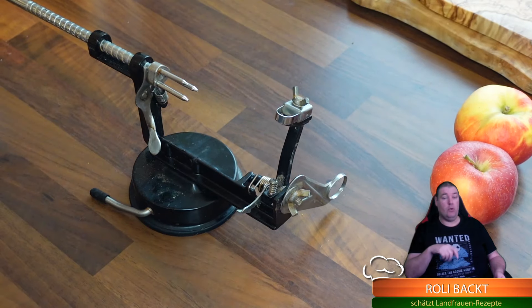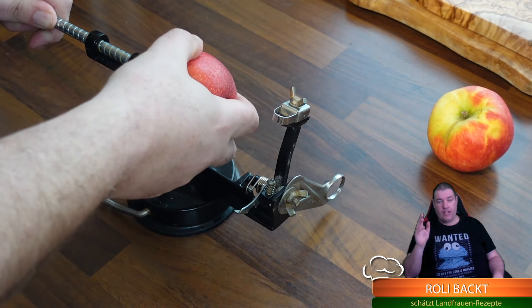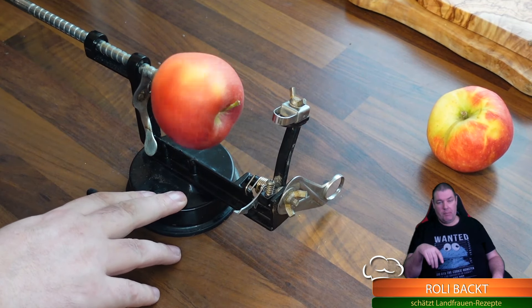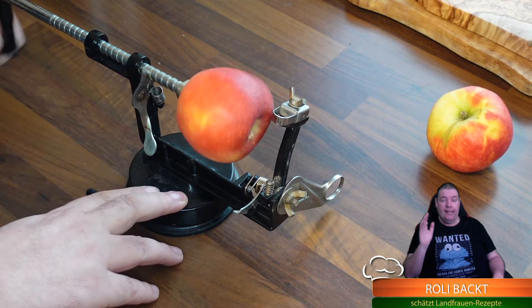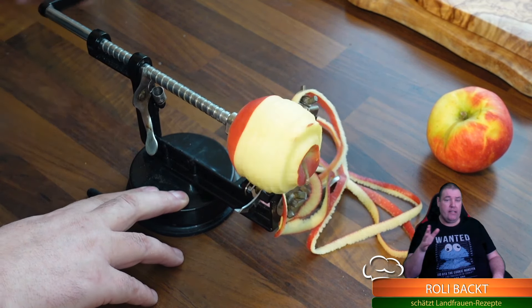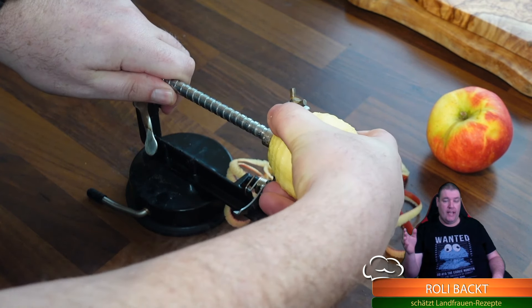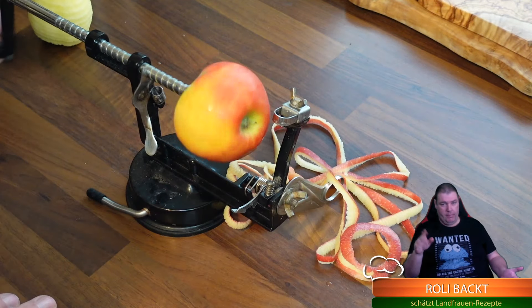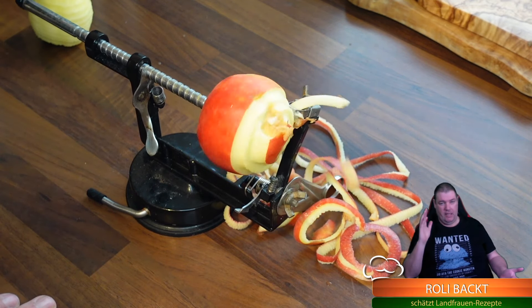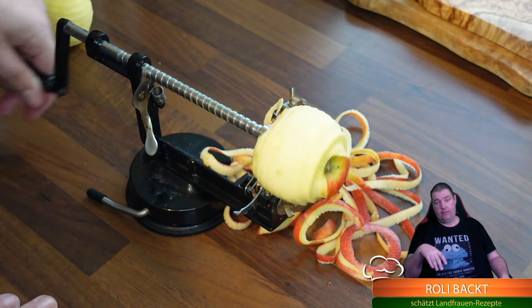Wenn ihr Zitrone nehmt, nehmt eine Bio-Zitrone. Jetzt schälen wir schon mal die Äpfel. Dazu nehme ich meinen praktischen Apfelschäler, der seit zehn Jahren tollen Dienst tut. Der kann auch noch spiralförmig einschneiden - will ich in dem Fall aber nicht. Deswegen habe ich das Messerchen weggeklappt und nutze es einfach nur zum Schälen. Top Gerät, kleiner Preis. Wenn man mehr Äpfel verarbeiten will, eine ganz hilfreiche Sache.